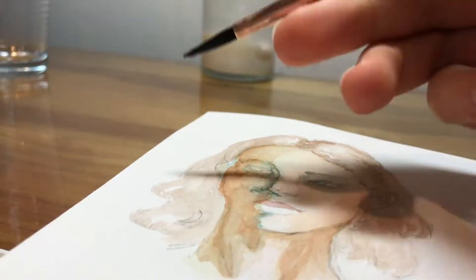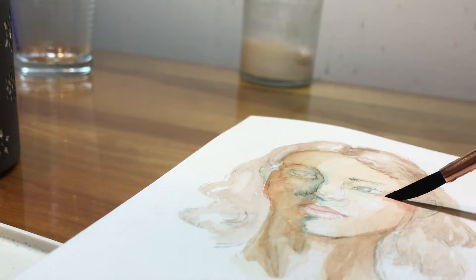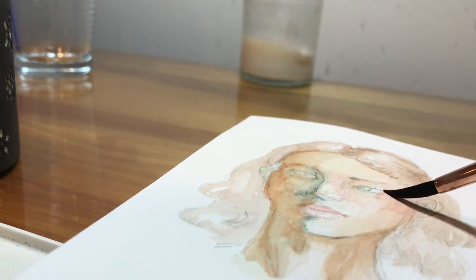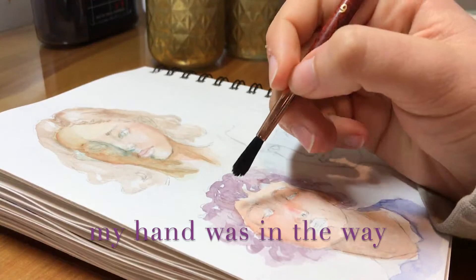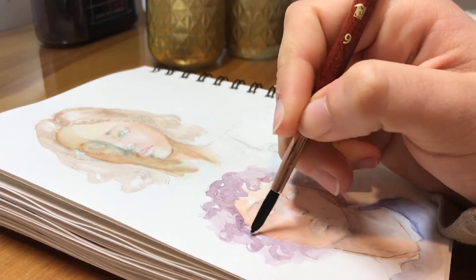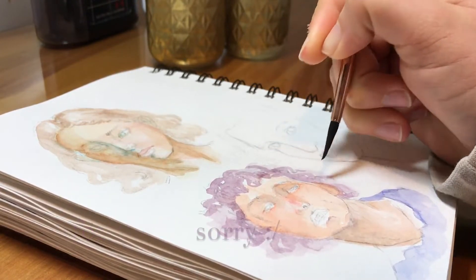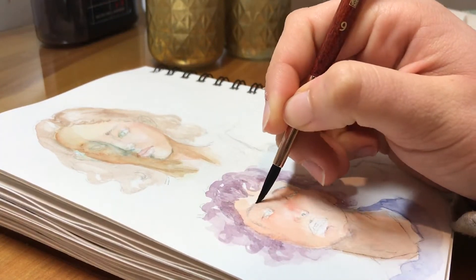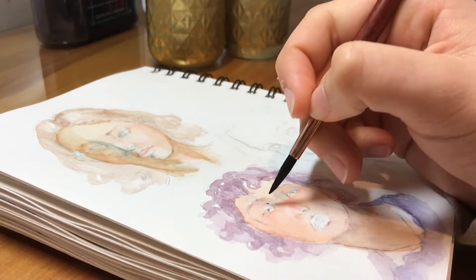I'm using Daniel Smith paints for this, which I have in a little palette you saw at the beginning. They're dried and the color payoff isn't that great. One thing I've noticed is that in a lot of brands the warm red color is super pigmented and the others are not quite as pigmented, so I was struggling to even get ultra-pigmented layers. But overall I like these paints.